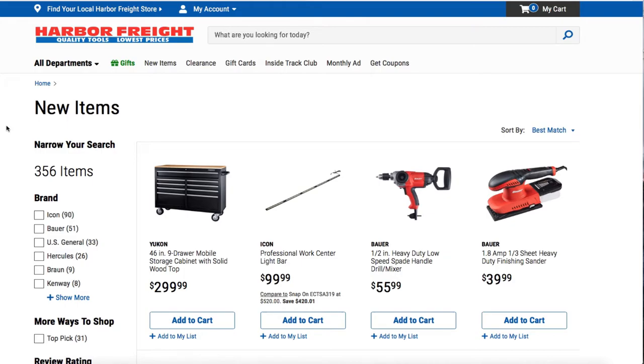Welcome back to another video. Today we got some new tools from Harbor Freight. Don't forget to smash the like button, hit the subscribe, hit the bell for more reviews and deals. We got some new tools finally.